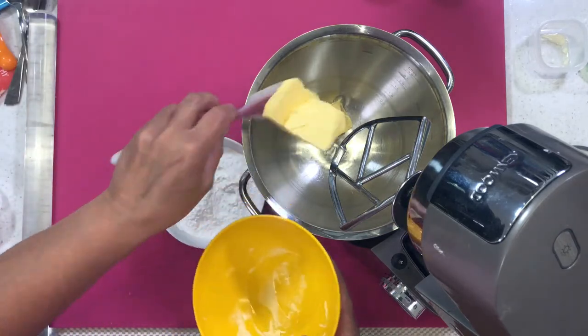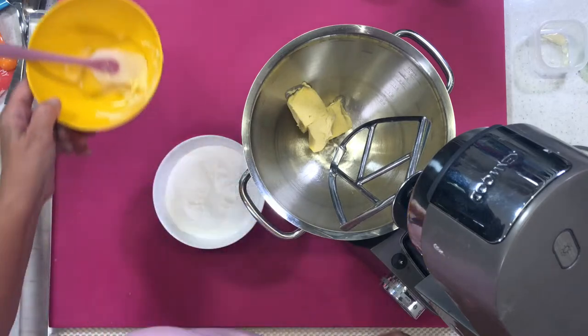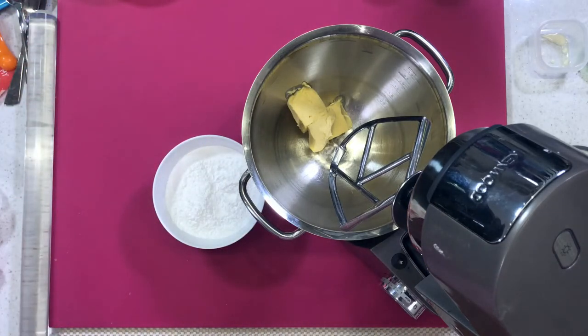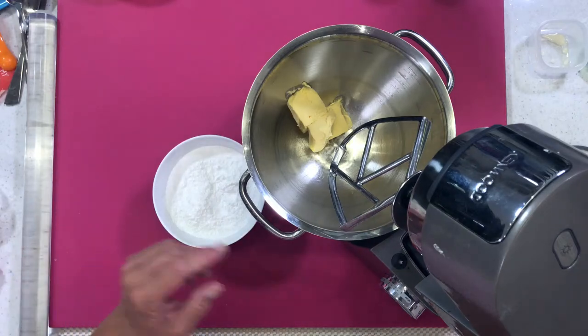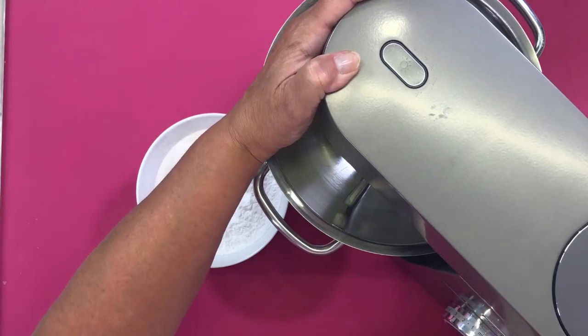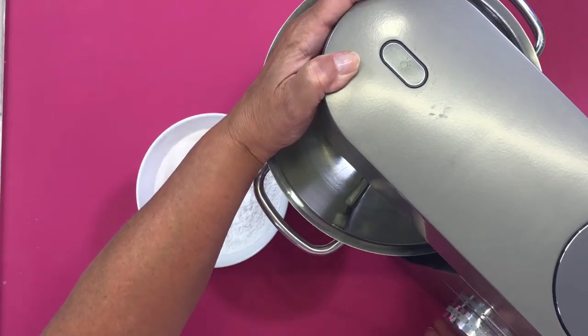Or I could use the Vitalite — or Violife — I can't remember what they're called. I'm just going to whip this butter up a bit, nice and creamy.